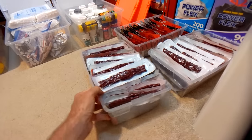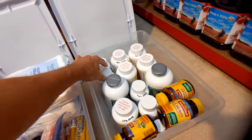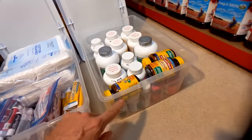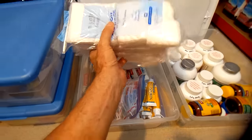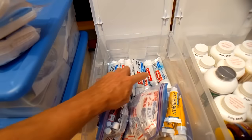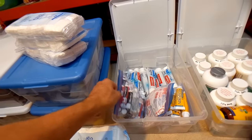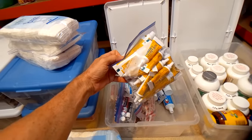In this container I've got medical supplies: acetaminophen (extra-strength Tylenol), ibuprofen, multivitamins, vitamins with zinc, aspirin, and allergy medicine. I've also got cotton balls for cleaning wounds with isopropyl alcohol, a whole bunch of toothpaste, a Ziploc bag full of Chapstick, band-aids, and a whole bag of Neosporin.